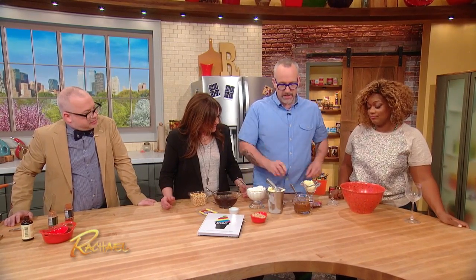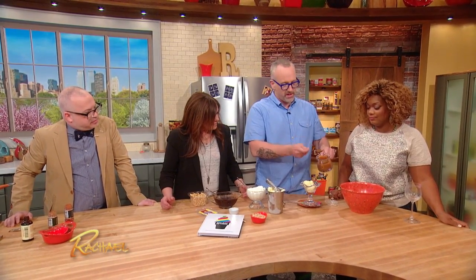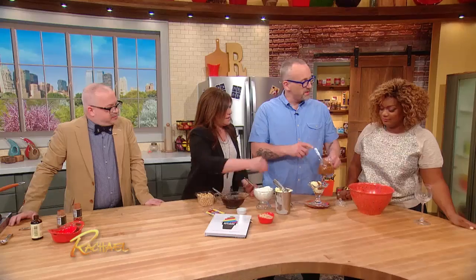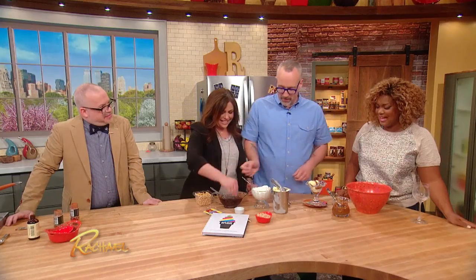A little bit of ice cream — parfait everything, you know, because you don't want to get to the bottom. Parfait it, baby. You gotta have layers of flavor, people. That's what Sonny and I always go for — layers of flavor.